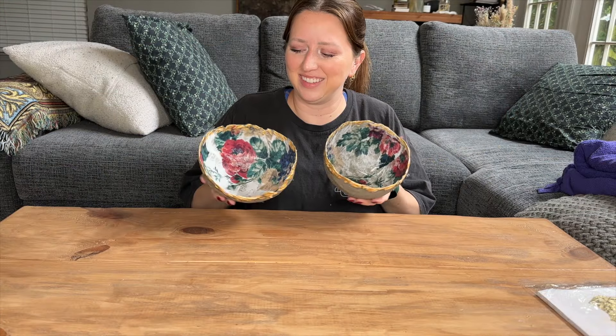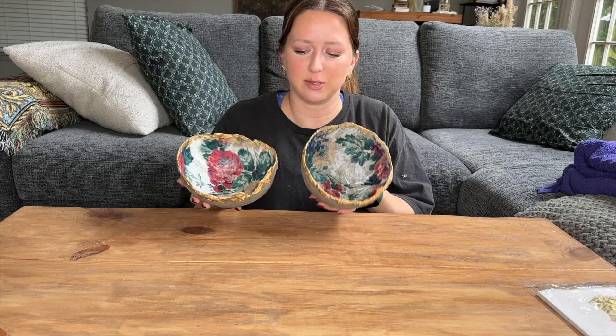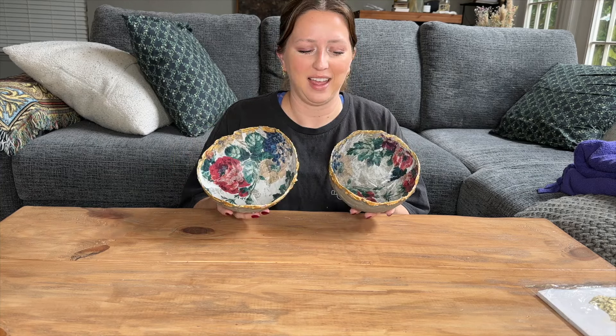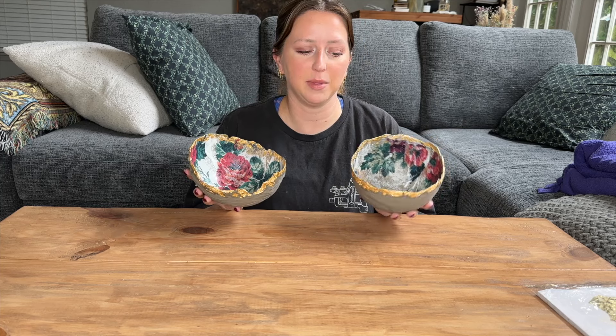Here they are all done - I think they look super pretty! This one is still drying so that's why it looks a little bit darker. This is what it looks like with the gold foil on. We're going to put these off to the side to finish drying and then I'll show you a few different ways that you could use these.